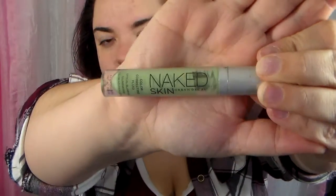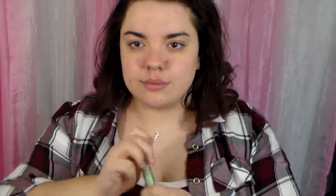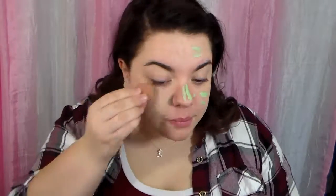The first thing I'm going to point out is I have these awful zits on my face right now, but just try to ignore them. The first product I'm going to use is my Naked Skin Urban Decay color correcting fluid. This helps get rid of any redness on my cheeks and my forehead because I have a lot of rosacea. I'm going to take a beauty blender and blend that out and try to make my face not look green.